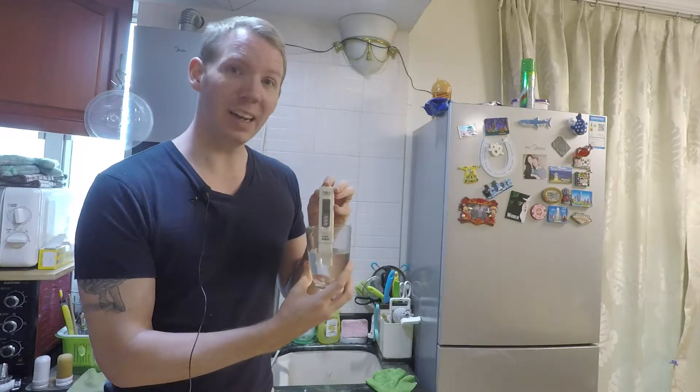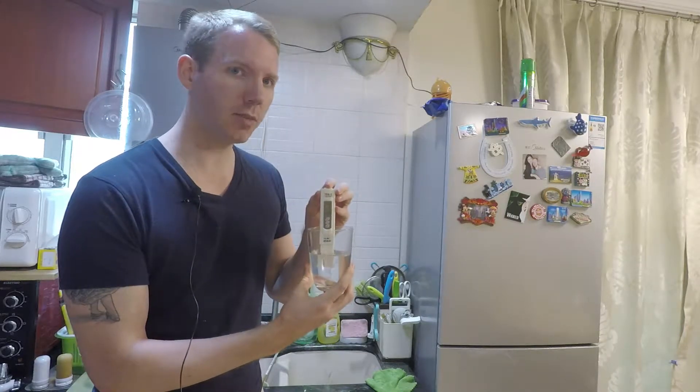So what we recommend is purified water. Let's have a look at the difference.